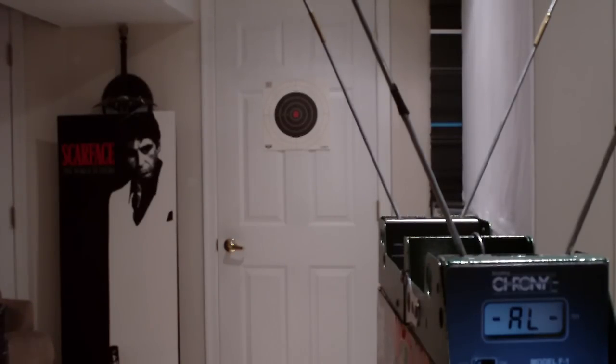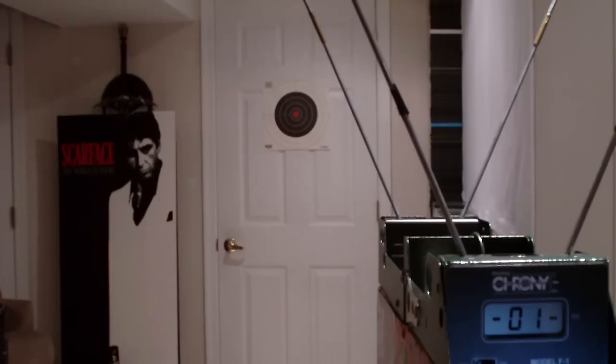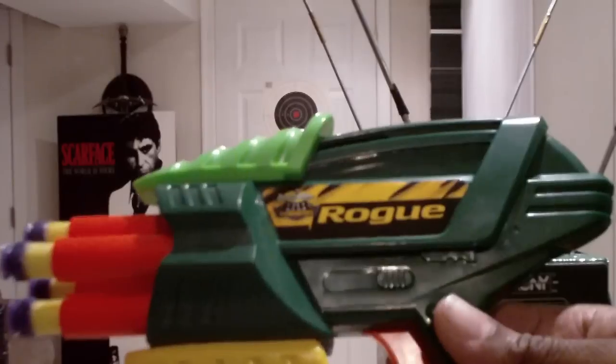39.08 feet per second — this is a stock unmodified Night Finder. The highest reading was 40.53 feet per second. Next I'm going to test this new Busby Air Warriors Rogue.